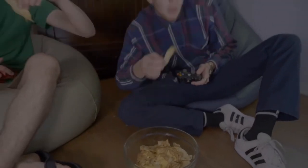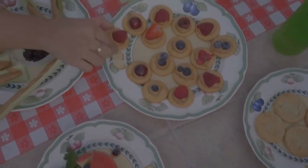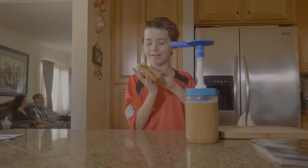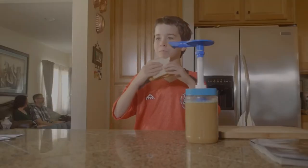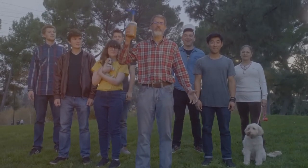The pump makes peanut butter better, cleaner, faster, and easier for everyone. But I need your help to create the factory tools to make pumps at a reasonable price. Your support, at any level, shows you care about peanut butter and want a world where everyone can enjoy it without the mess. Join us, and together, we'll change the world — the world of peanut butter!